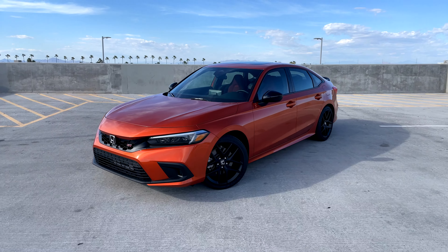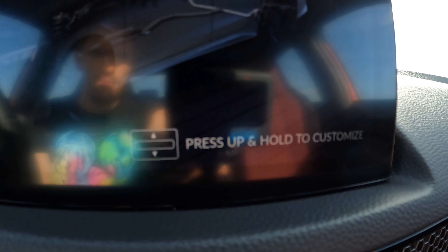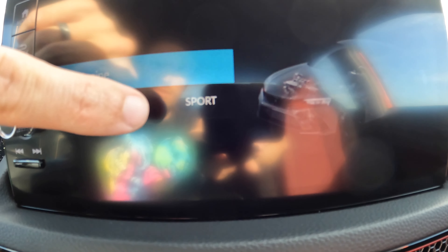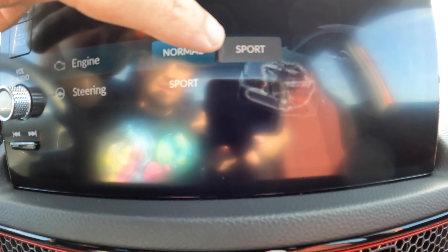To change the mode you just click this up and that takes it into sport or normal mode. There is also individual mode, and in individual mode to customize it you just hold up as the directions say. You can change this to either normal or sport. It's kind of basic, but at least you have the option to go through the two different drive modes if you want to be as efficient as possible in normal mode or switch them up.